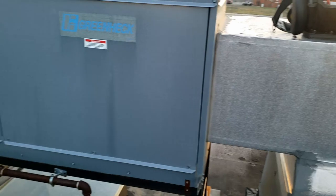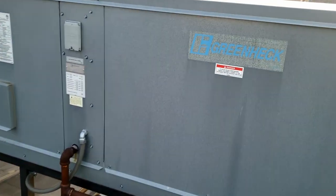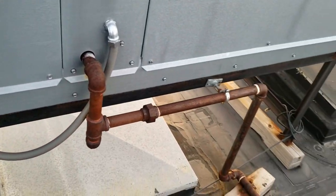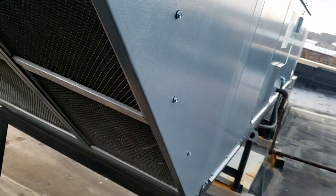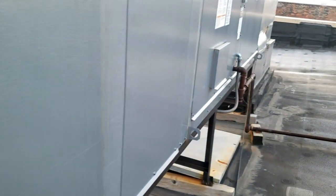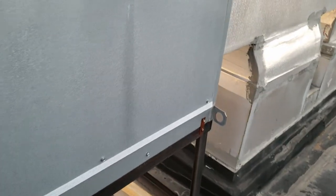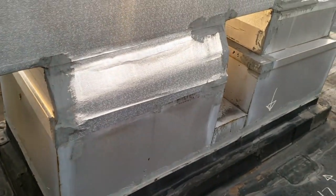Good morning. Today we're working on a makeup air unit. It's about 22-25 degrees outside and it's blowing cold air into the building, so we're going to find out what's going on. They said it's not tempering the air like it's supposed to, and when they kicked it on just now I heard the belt squeal like a pig, so we're going to dig into this thing.